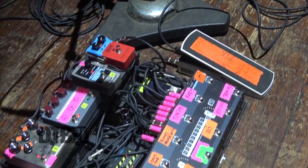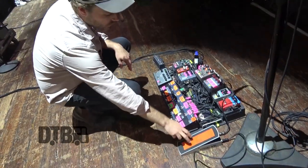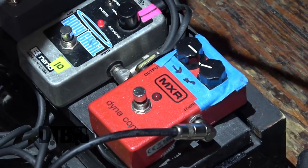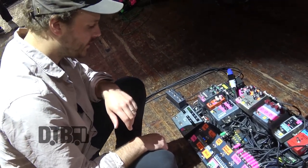So this is my board. I go into the volume pedal here, so that's how I do lots of volume control and swells during the show. That goes straight into this Dynacomp compressor, and then we get into the switcher, which is a GigRig switcher — which is amazing.